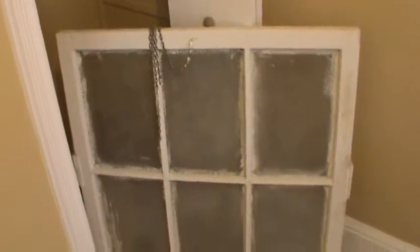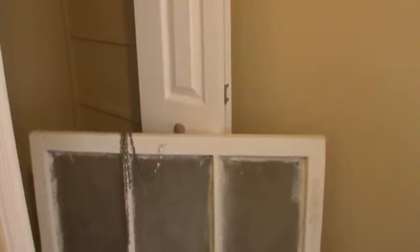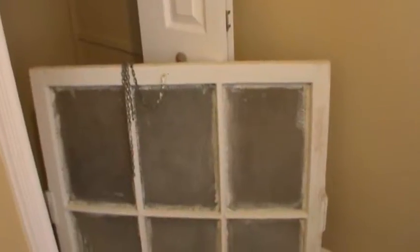Here's the window that's going to go in the skylight in the bathroom — it has to be taken to the shop, and there are a couple of broken glasses inside that we need to replace. The closet has a nice warm paint color, six-panel doors, and window blinds, so this room is pretty much done — just waiting for carpet.